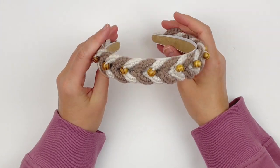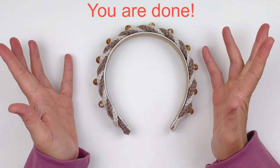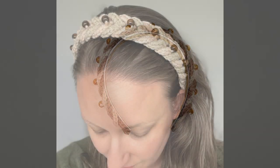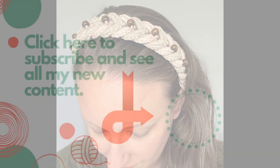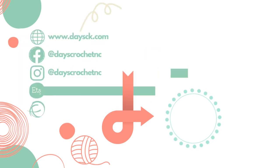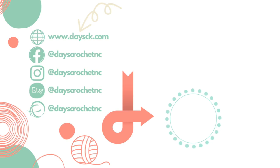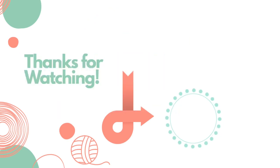Once you do that, you are done! I hope that you enjoyed this tutorial today. If you did, please give it a thumbs up. And if you haven't already, don't forget to subscribe to my YouTube channel. Thank you so much for watching!